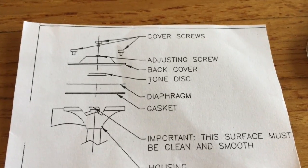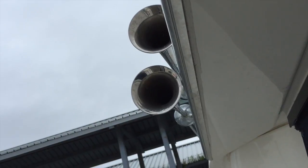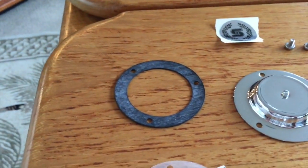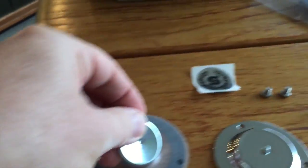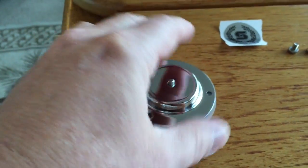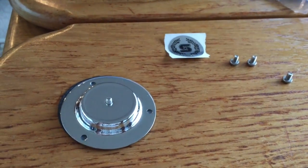The instructions are pretty straightforward, but here's how you reassemble everything. Make sure you put the adjustment screw into the housing first, then start with the rubber diaphragm, put the mylar on top of that, then put the tone disc on top of that with the dimple facing so the screw can go into it, and then the housing goes over that. Then I'm going to start the screws into it before I install it out on the boat.